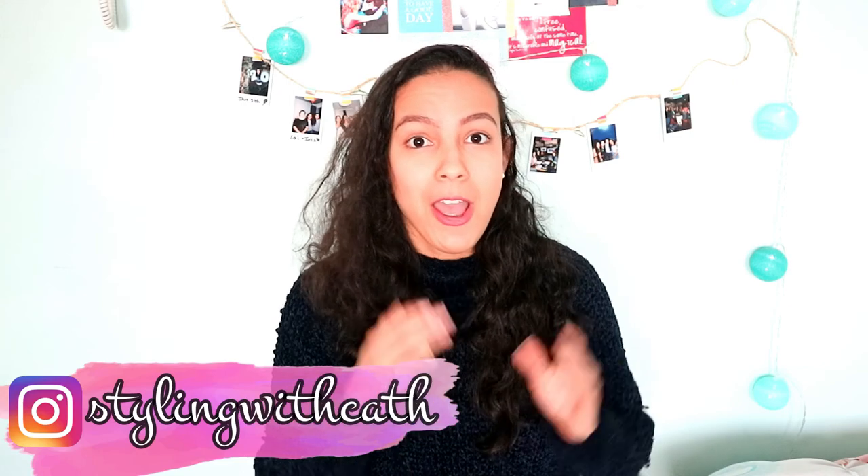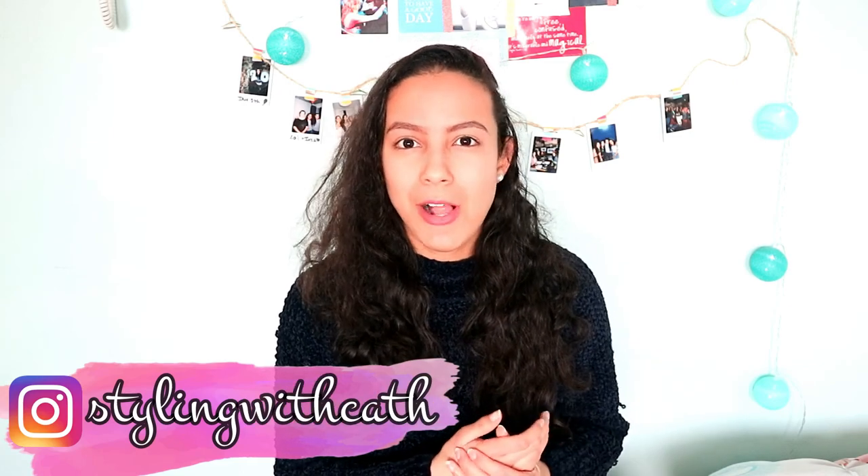Hey guys and welcome back, my name is Cathy and today I have a review for you guys. I've never done one of these types of videos before, but I ordered a ring light from Falcon Eyes. I'm going to review the 300 DVC version one.